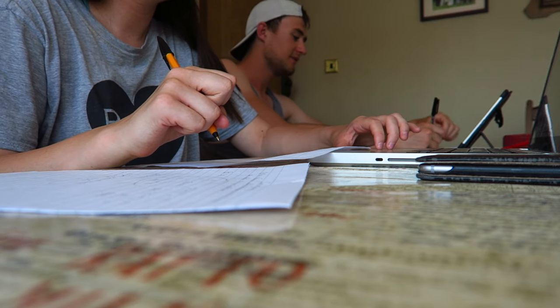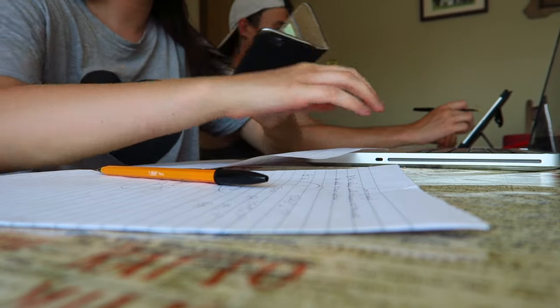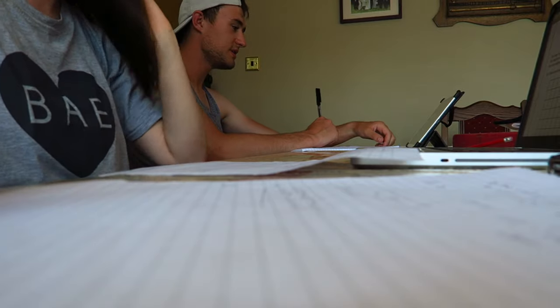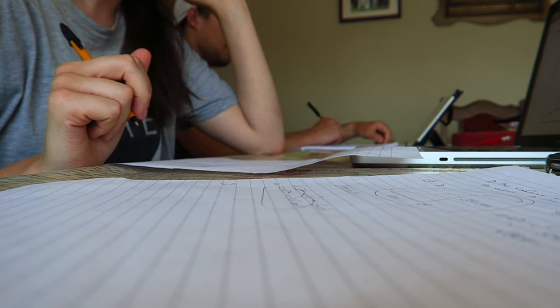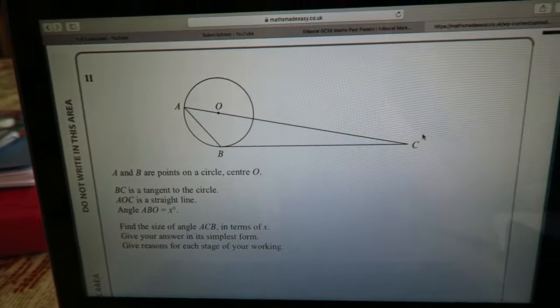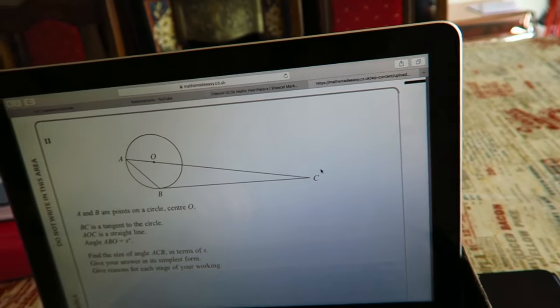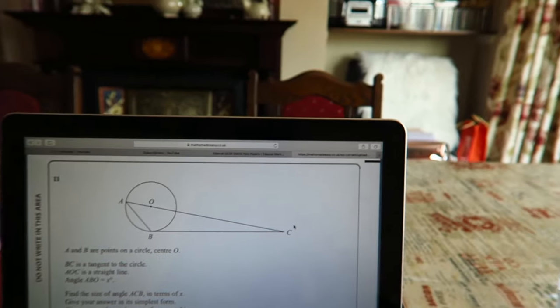I think I've got the answer — we'll just talk about it after. Units — what units? I feel like I'm struggling already. A pattern is made from... imagine if you started reading out the questions out loud in the exam — that would not be good. Hang on, let me balance the camera. Question 11 — I've given up before I started because I can't answer it. It doesn't give you any information. There are 180 degrees in a triangle, right? That's all I know.